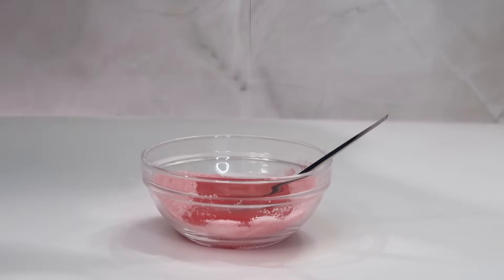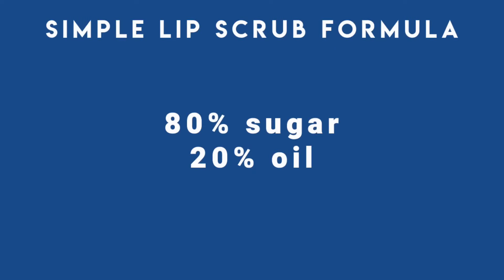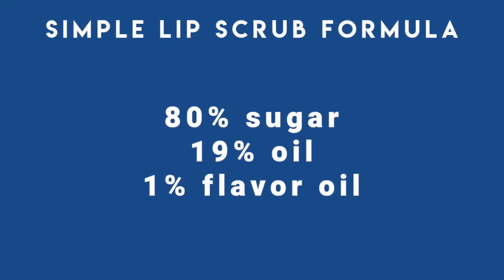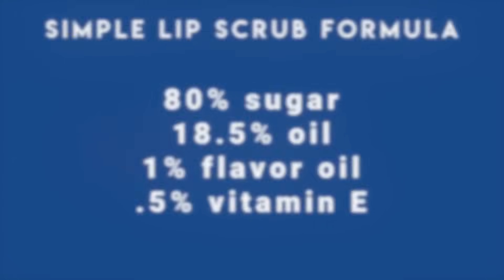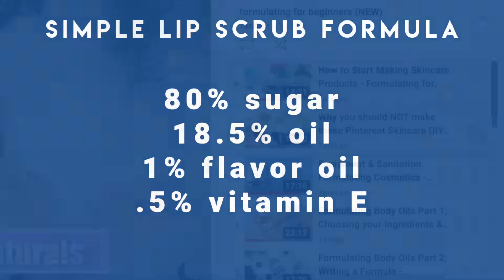The simplest way to make a lip scrub is by mixing together some sugar and some oil. It's nothing fancy but it gets the job done and it's really cheap to make. The only issue is getting the ratio right. Here's a formula I like: 80% sugar with 20% oil. You can use any oil you'd like — I'm personally using sunflower oil, but castor oil, olive oil, and grapeseed oil all work fine. If you want to add some flavor oils, subtract from the oil phase: so 80% sugar, 19% oil, 1% flavor oil. Since we're using a plant oil, also add some vitamin E to keep the oil fresh longer, giving us: 80% sugar, 18.5% oil, 1% flavor oil, and 0.5% vitamin E.